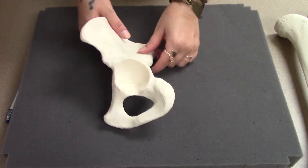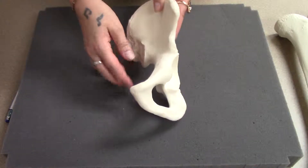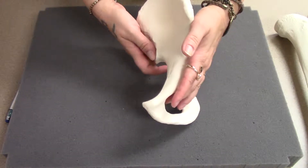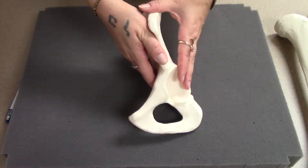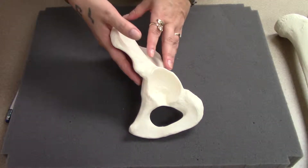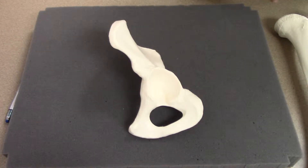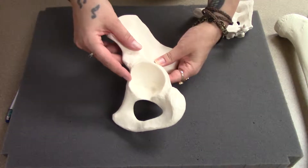Bones of the pelvic girdle and lower limb. The pelvic girdle is the hip bones. There's a left and a right, but each is made up of three separate bones that fuse during puberty and become one single bone. Generally on the models, we can't see exactly where they were separate.